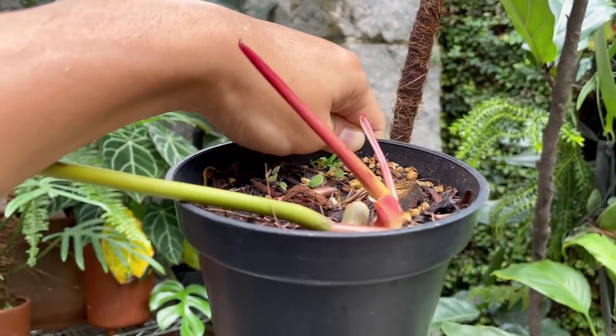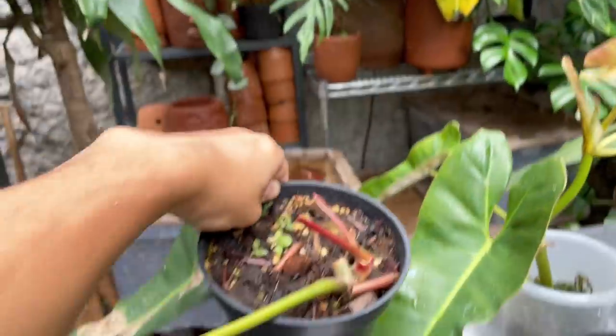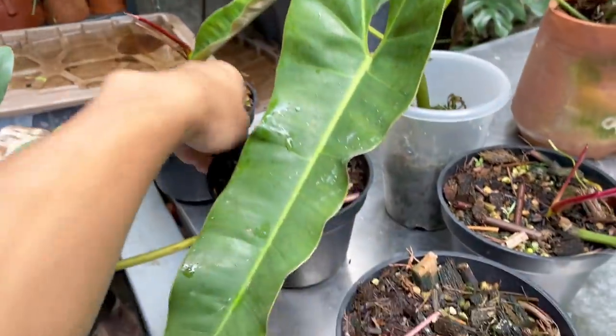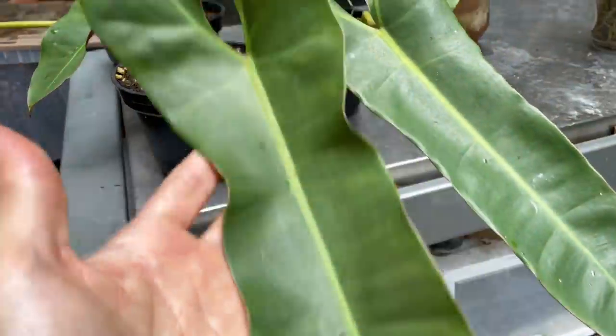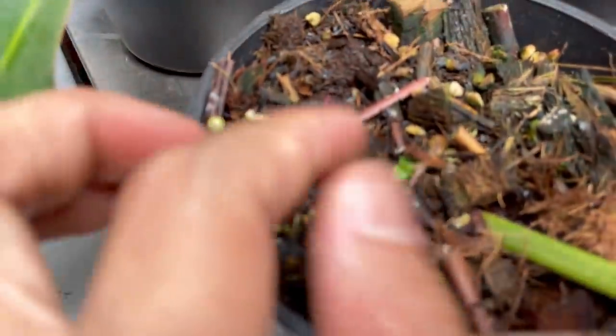These guys actually root and propagate very slowly. I'm really amazed, but they have a very strong will to live. Here's another one — very, very happy. This is potted directly into my aroid potting mix and it's put out a tiny little growth point here.